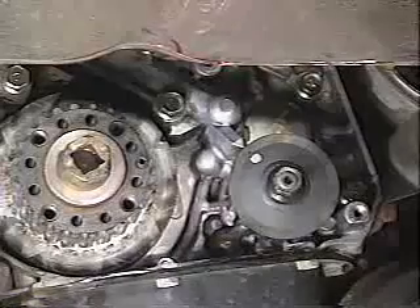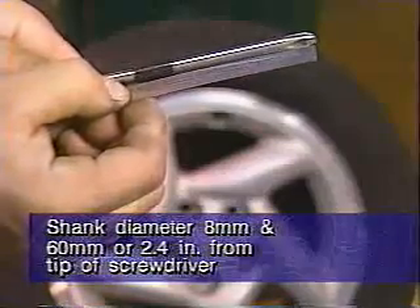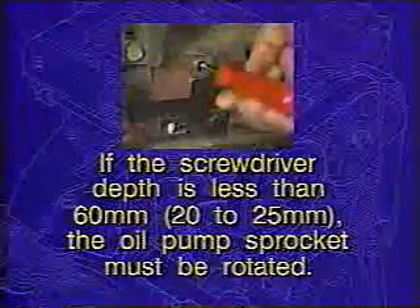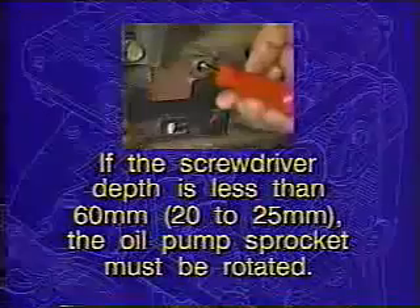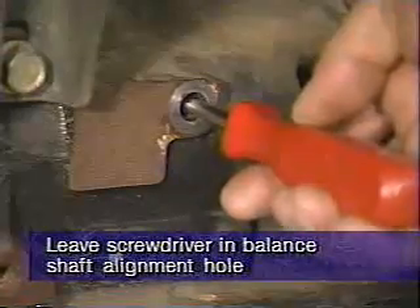After verifying the alignment of the timing marks, obtain a Phillips screwdriver with a shank diameter of 8 millimeters. Measure 60 millimeters or 2.4 inches from the tip of the screwdriver and mark the shank. Next, remove the balance shaft plug on the rear side of the cylinder block and insert the screwdriver in the hole. If the screwdriver can be inserted at least 60 millimeters into the hole, the balance shaft is in the correct position. However, if the screwdriver depth is less than 60 millimeters, 20 to 25 millimeters, the oil pump sprocket must be rotated until the screwdriver can be inserted to the proper depth of at least 60 millimeters. When the balance shaft alignment is achieved with all other timing mark alignments, leave the screwdriver in the balance shaft alignment hole.